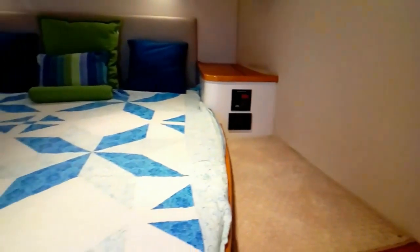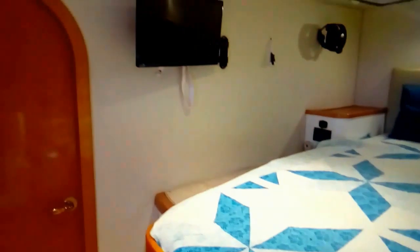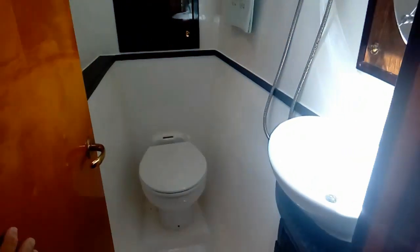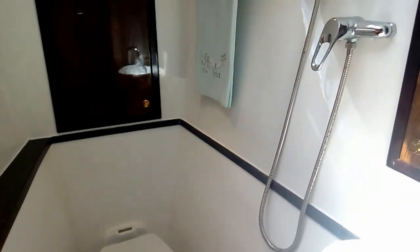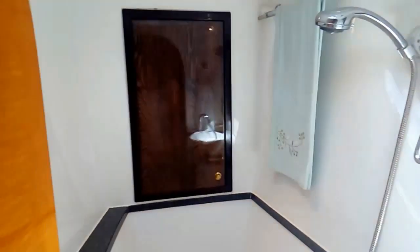The guest queen cabin is basically a mirror of the master with the same layout. The quilts are included, I'm told. Moving forward in this hull, we have our guest head — again a full hot and cold water bidet and shower — with lots of storage in the front of the hull.